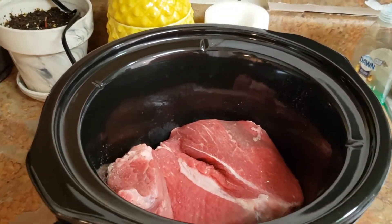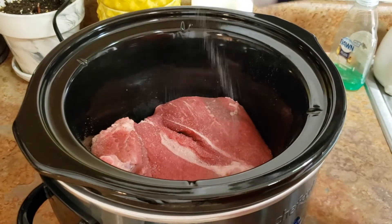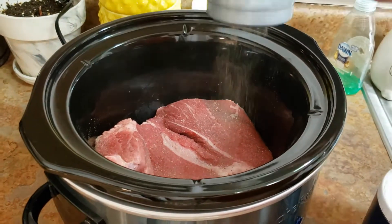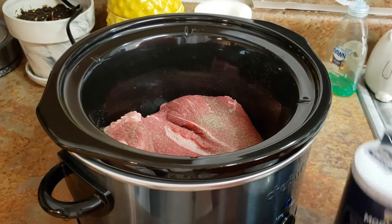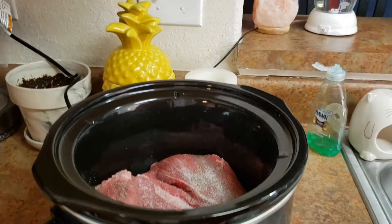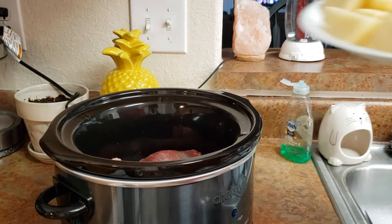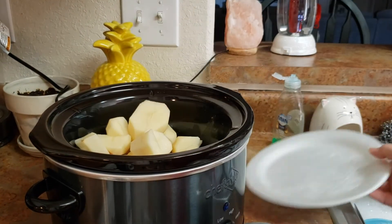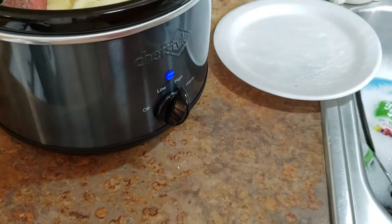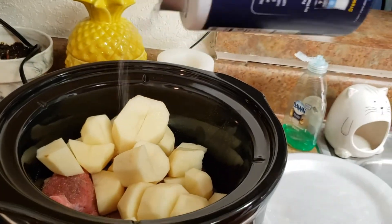I've already seasoned the other side and then flipped it over. Now I'm going to season this side — all I'm putting on is salt and pepper. Maybe more salt because it's pretty thick. Then I'm gonna throw the potatoes in there. I might want to turn it on — let's do high.